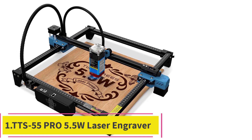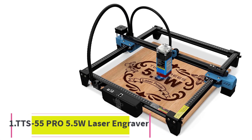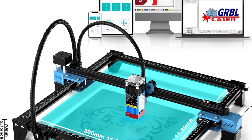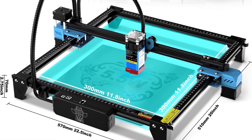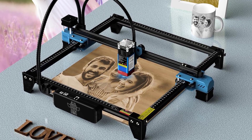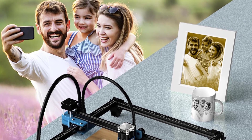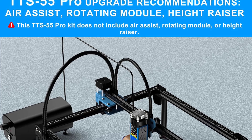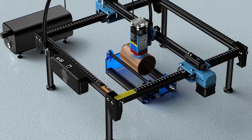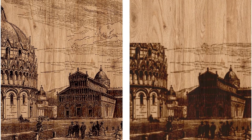Number 1: TTS 55 Pro 5.5W Laser Engraver. This is the TTS 55 Pro, an upgraded version of the TTS 55, with a laser power of 5.5W and a machine electric output power of 40W. It uses the latest LD plus FAC plus C lens compression spot technology, with a fixed focus focal length of only 23mm. Compared with other long-focus lasers, this short-focus laser has stronger engraving and cutting ability, with an engraving accuracy of 0.1mm.